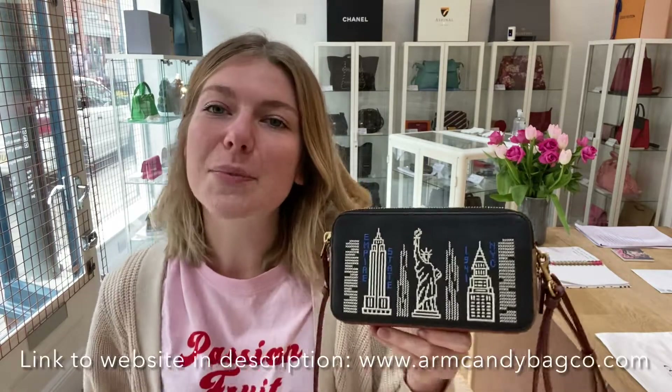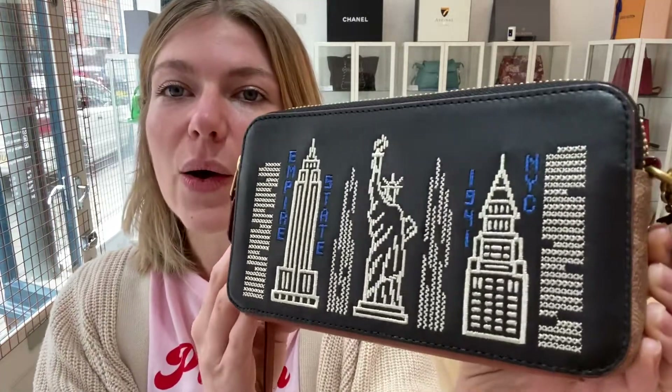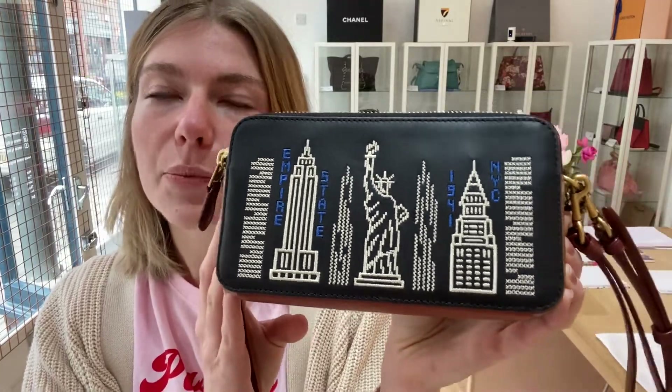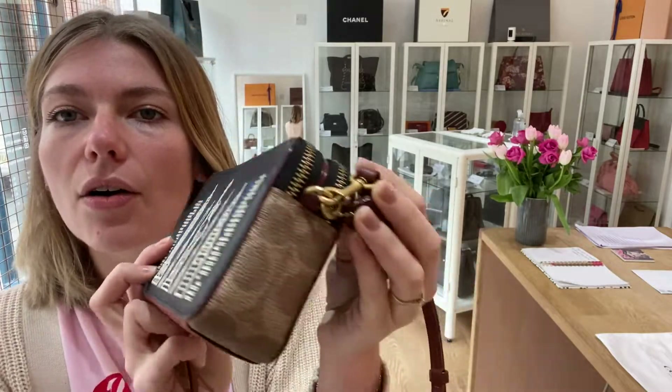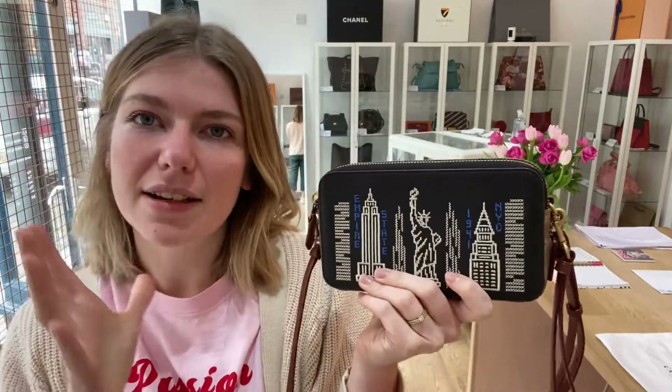We are back with some Coach today. This is a Coach Kira Skyline and it's such a cool little bag. I love the skyline detail on the front. That piece of embroidery is lovely. And I also like you've got the little flash of the monogram as well on the sides. It's just a really, really nice design.